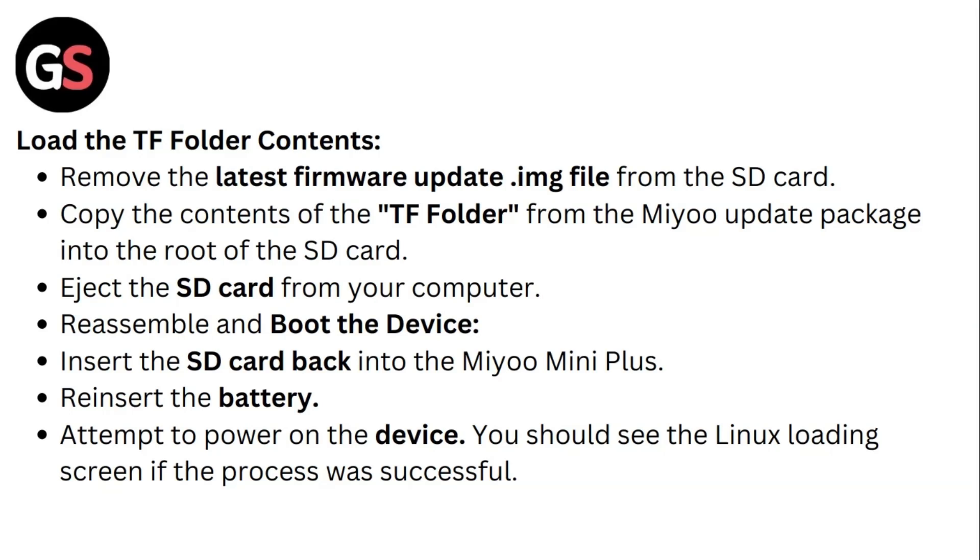Reassemble and boot the device. Insert the SD card back into the Mio mini plus and reinsert the battery. Attempt to power on the device — you should see the Linux loading screen if the process was successful.